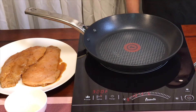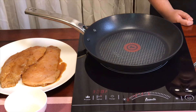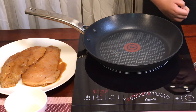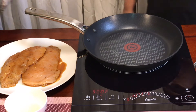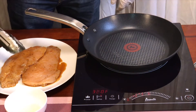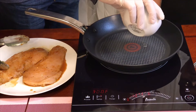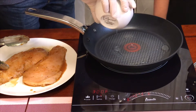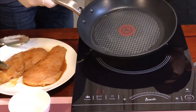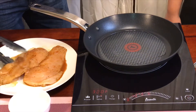Now you're going to cook the chicken on a stove or a grill on medium to high heat for up to five to six minutes on each side, or until done. My father is going to help me with this part. Now you're going to put one tablespoon of oil in the pan and then add the chicken.